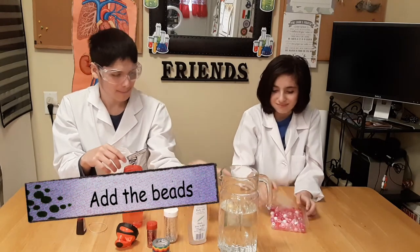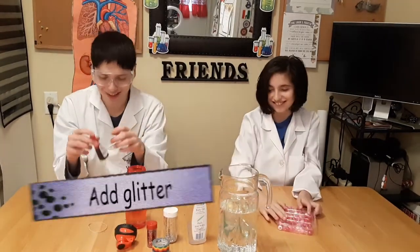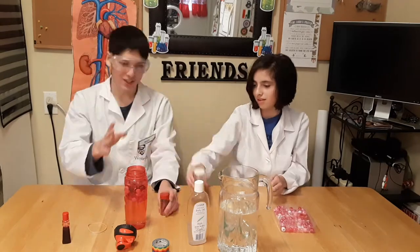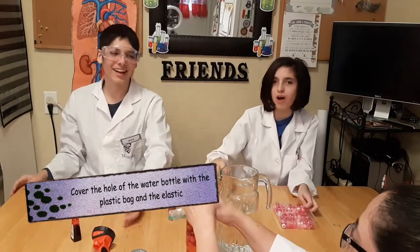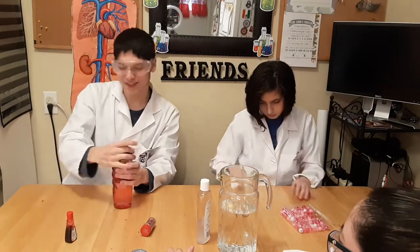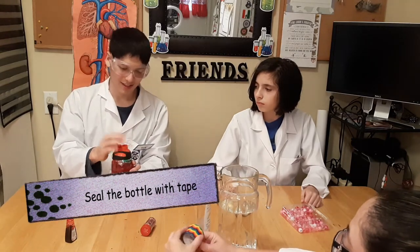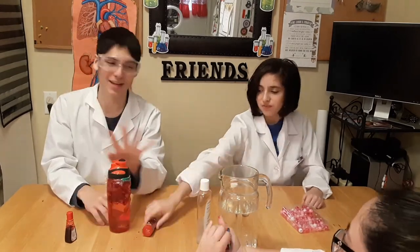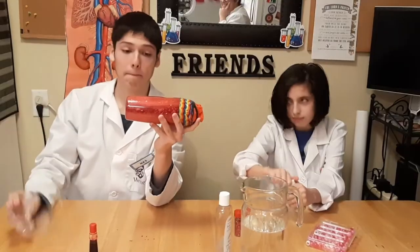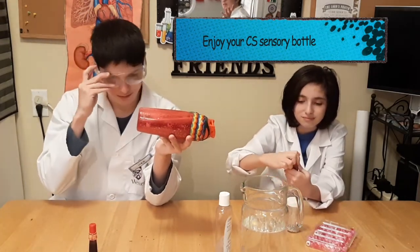Add some beads that will represent the white cells and the red cells. Now add some glitter. Place a plastic bag on top. Close it very well so there is no leakage, and put some tape around it so nothing comes out. Now shake it. It's a sensory bottle that shows the white cells, the red cells, and other nutrients that travel through the blood.